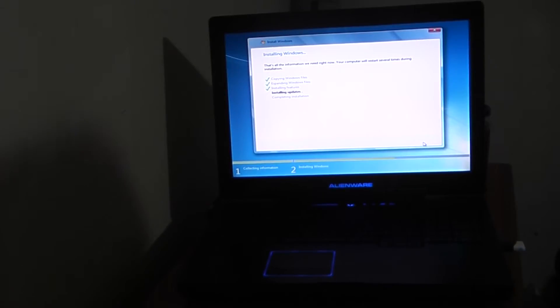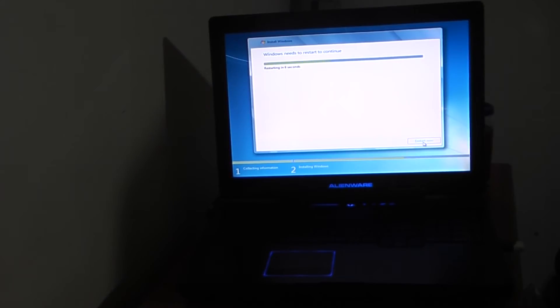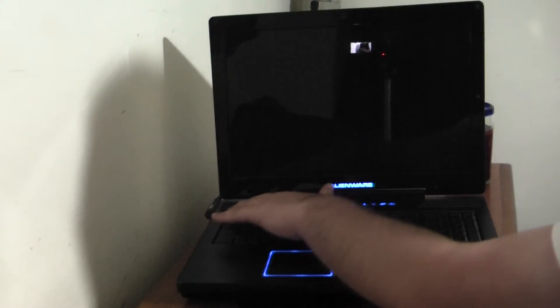Alright, it's almost done — it wants to reboot. I'm going to have to set the BIOS to boot off the hard drive, not off the USB key, since that's what I had to do to get it to boot to the USB key to begin with. Installing updates should not take too long. I got myself some tea. Restarting.